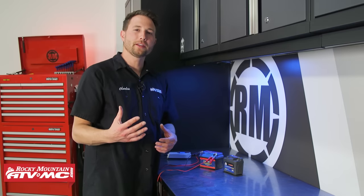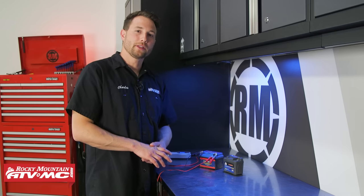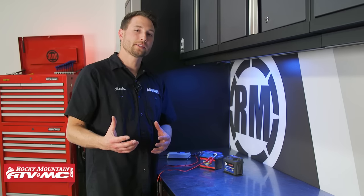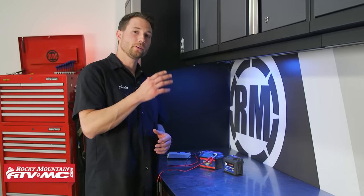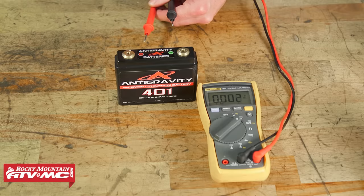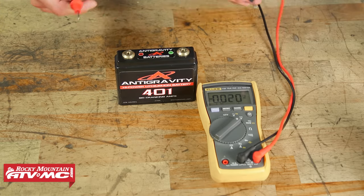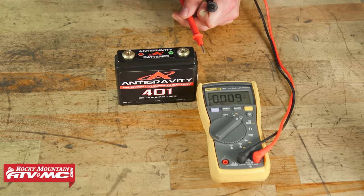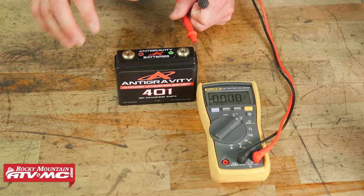The second benefit of having a lithium battery is it's going to have a two to three times longer cycle life. That refers to the amount of times it can be discharged and recharged — typically about 3,000 cycles. That equates to about five to six years before you start losing performance, as long as the battery is properly maintained. These batteries also have a 13.2 resting voltage and offer up to three times the cranking amps of your standard battery, which translates to quicker starting.